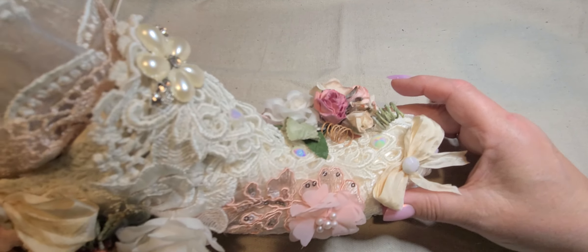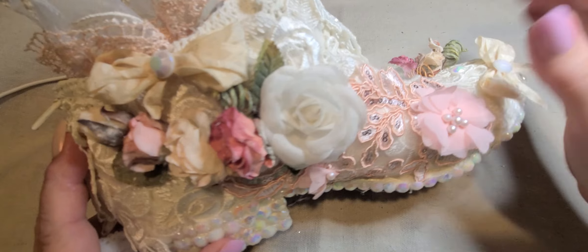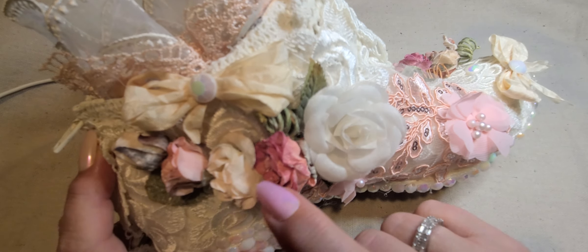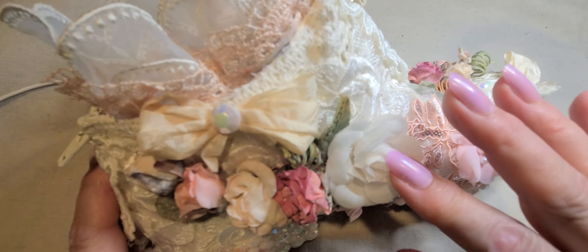I used the rose trim and put it all over the whole boot — it's super, super pretty. And then I used some of the appliques from the store, very pretty. And then these are all flowers from the store. I love these parchment flowers, they're so, so pretty. I just love how they look. And then this is a fabric flower here.